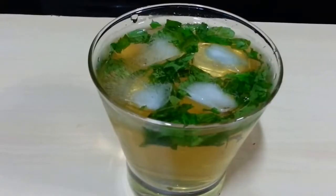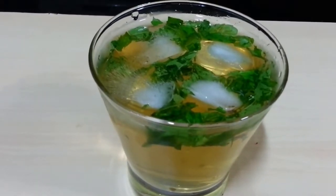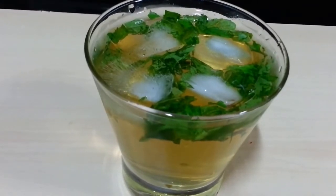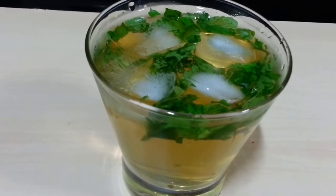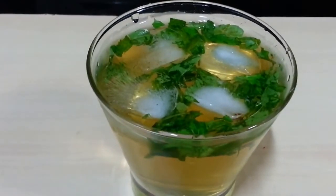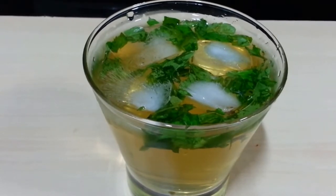Your coconut green tea is ready. It has an amazing flavor of mint, plus it's so healthy with the antioxidants of green tea and such an immense energy, sweetness, and hydration of coconut water. It's really really healthy and low calorie.